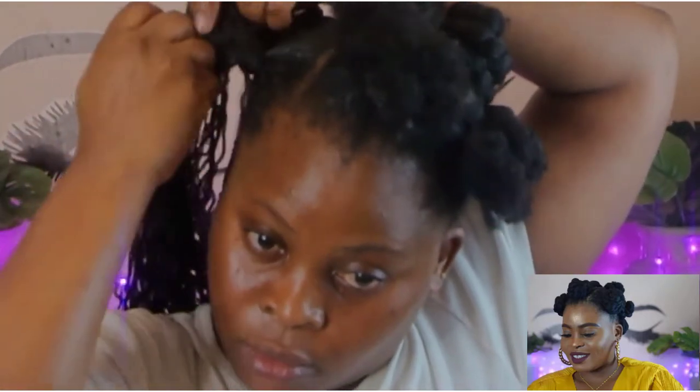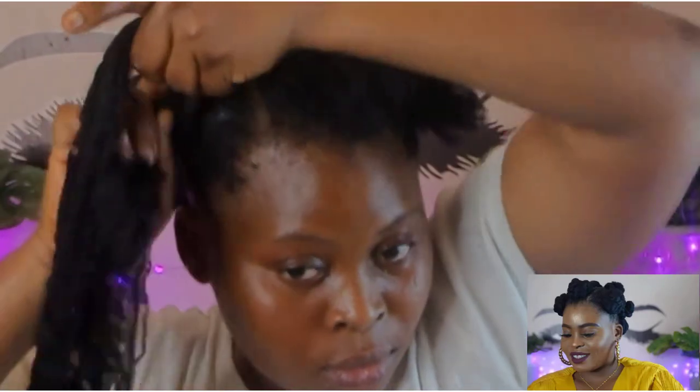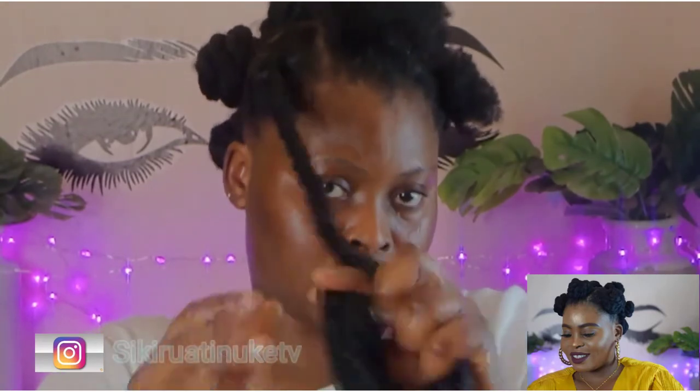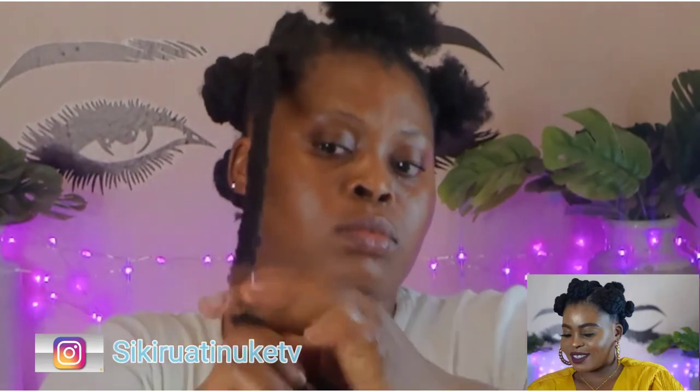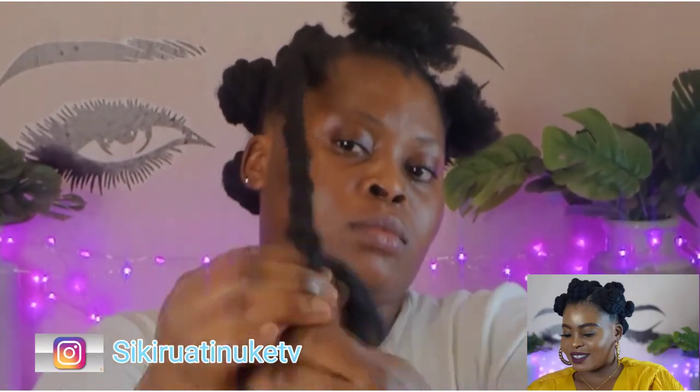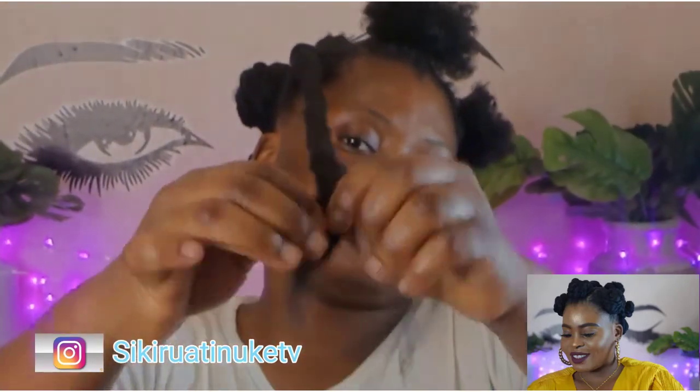I'm putting Shine and Jam at the tip — I ran out of the hair gel I usually use to hide the tip of my hair, so I'm just using a little bit of Shine and Jam at the tip. Then I'm twisting it down. Towards the end, as I said, I'm not going to be twisting — I'm going to do a three-strand braid towards the end to secure the hair. I don't want to burn the tip, that's why I braid it down towards the end.